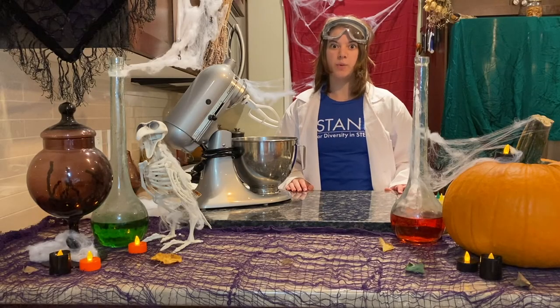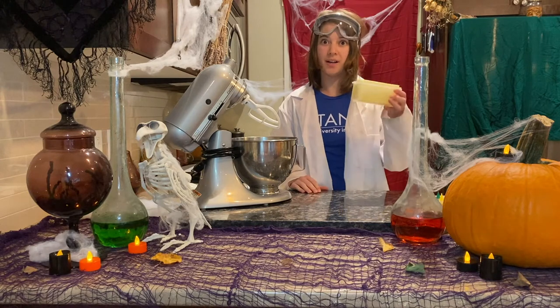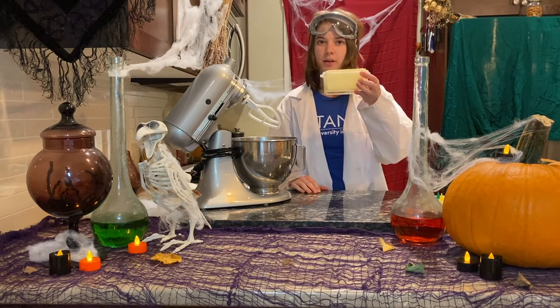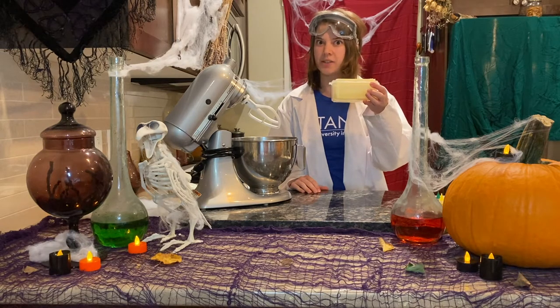Step three: we need to combine all our wet ingredients. First, grab some butter. Butter is a fat — it's solid like this at room temperature, but once we melt it, it'll become liquid. That's a physical change.